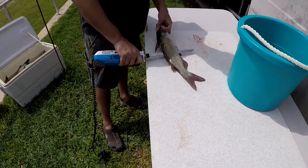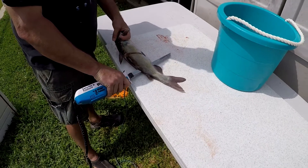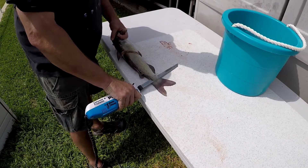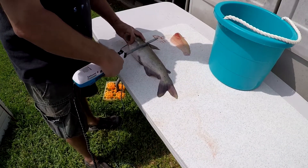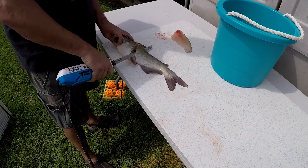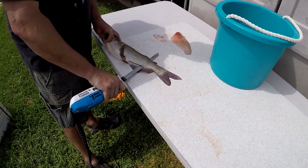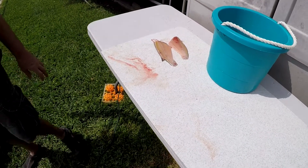First step is Frank cuts behind the dorsal fin, goes all the way through and then runs it right down the backbone. Then he separates the fillet from the rest of the fish, flips it over, does the same thing in reverse, then he comes back and takes the skin off on each fillet. Pretty quick process all together.